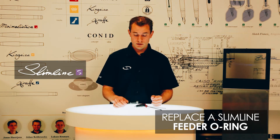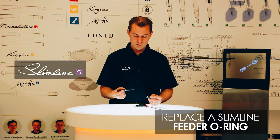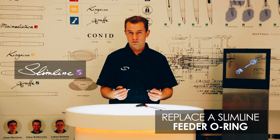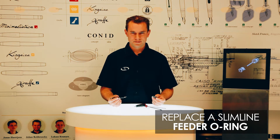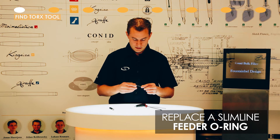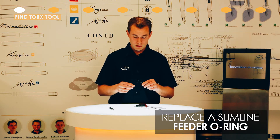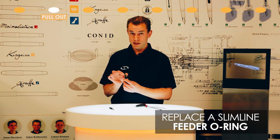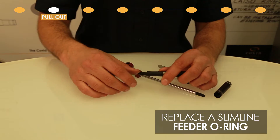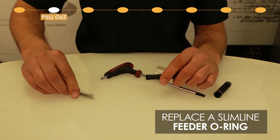The Slimline is our tiniest model, our smallest model. Some say it's a women's model but most men buy it also. To start off, put the cap aside, pull out the nib and feed — but make sure not to press down on the sides of the nib, on the wings of the nib. Pull it out like so and put it aside.